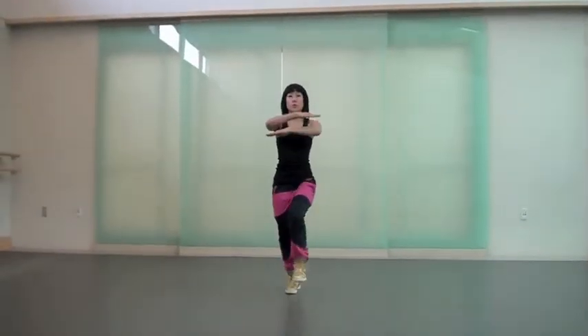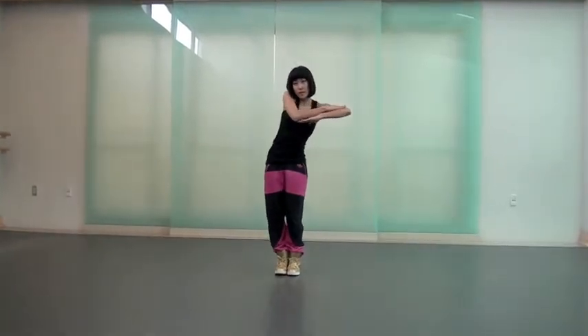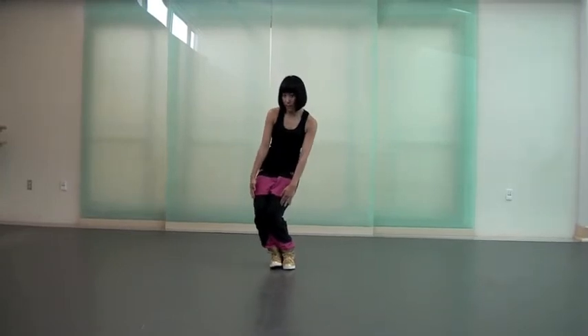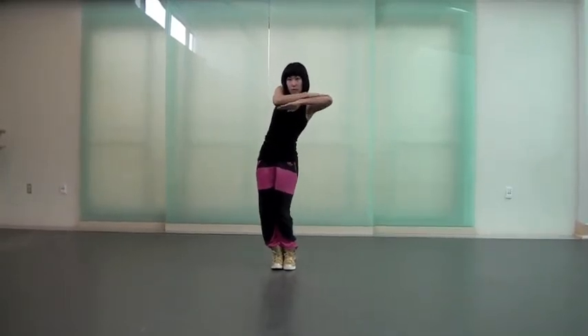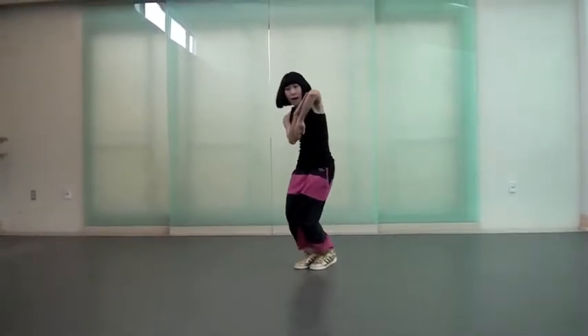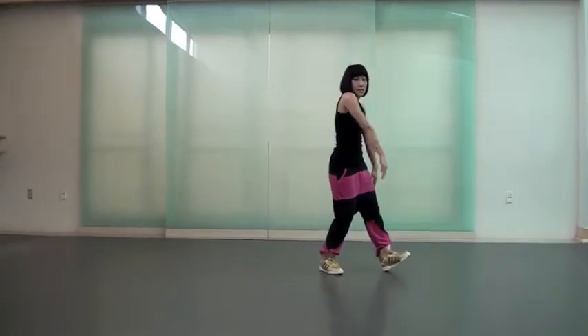One. Two. And. Three. Go to the left. Three. You kind of go to the side. Right. Lean to the right. So, go opposite. Three. Four. Five. So, this is bounce. Bounce. Bounce. Bounce. Six.